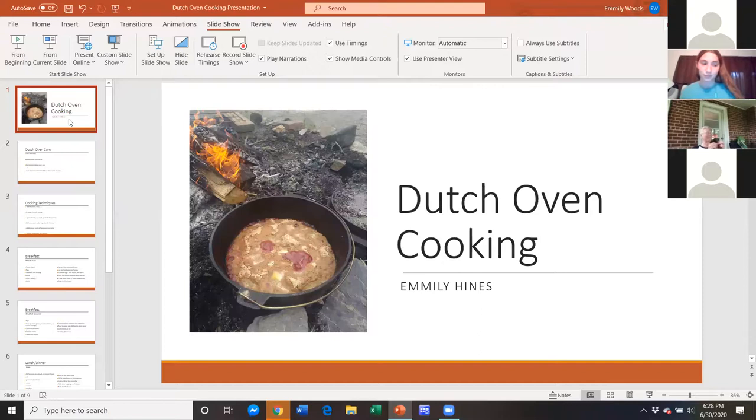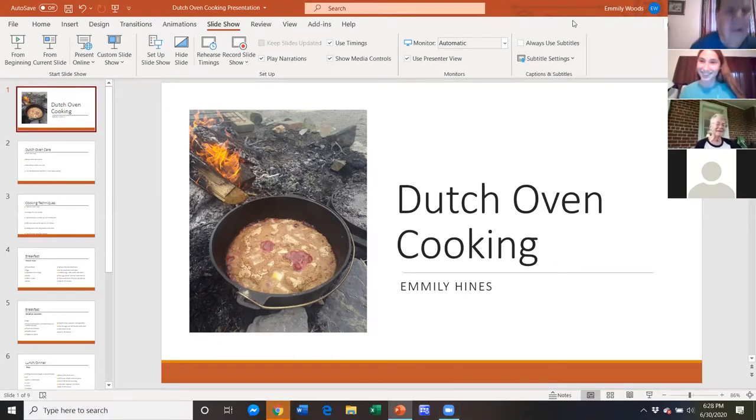We're gonna have to dock your pay, Emily. I know, I'm not meeting my time requirements. You did a great job — great information, definitely. Yeah, I have a question. I hopefully others will have questions, but when you start your coals, what phase do they need to be before you add them to the dutch oven on top or on the bottom?